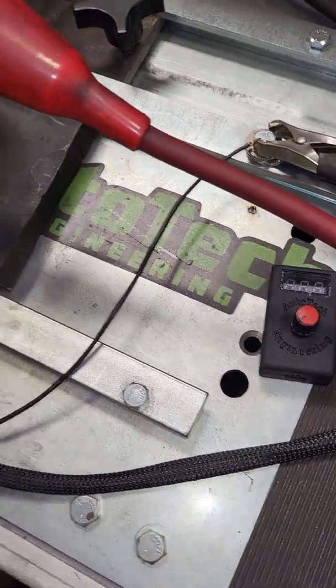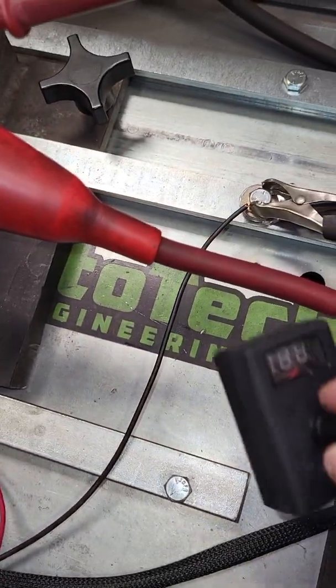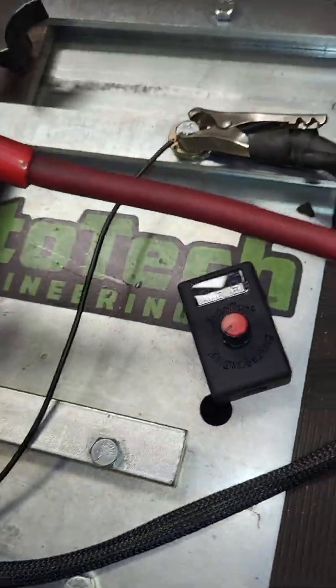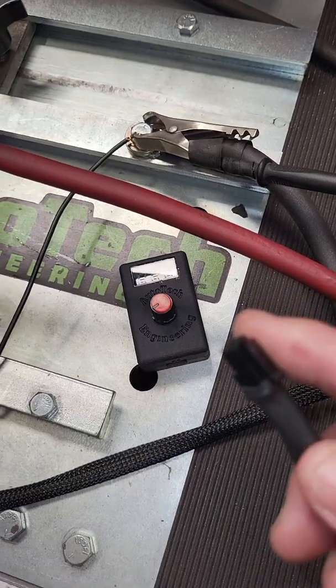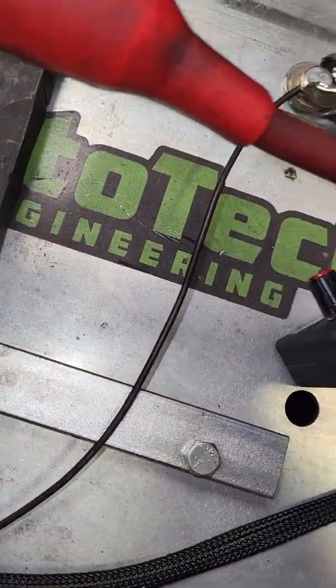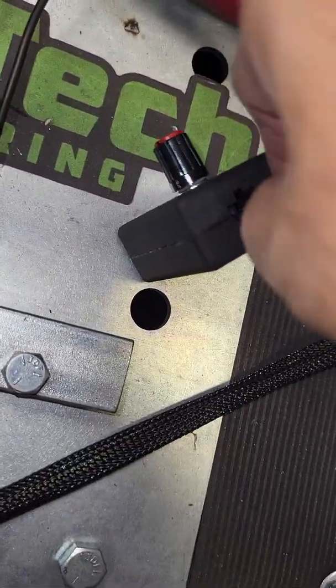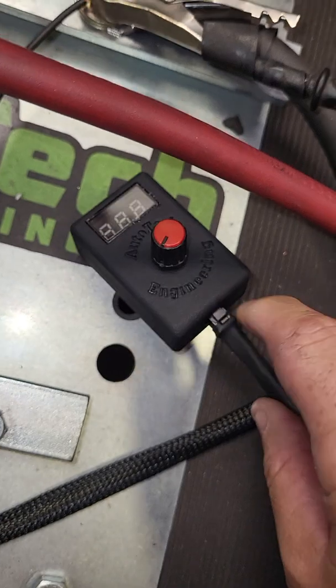When you receive our controller it's going to be two items: the controller and a six-foot harness. One end of the six-foot harness is the pink connector that connects right onto the voltage controller. Once you get it through the firewall, you'll snap it into place — it's got a locking tab on it.